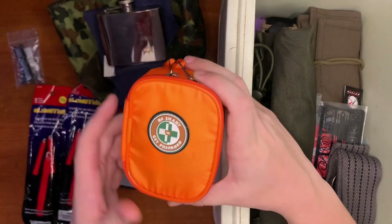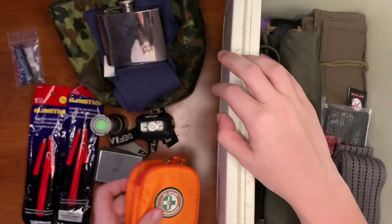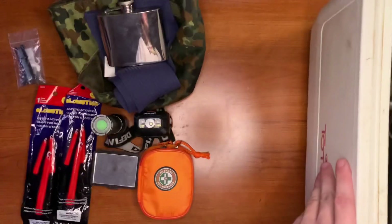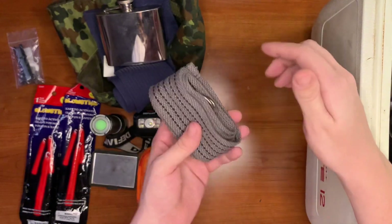We have a little Be Smart Get Prepared first aid kit — I have a little video on that if you want to check it out. We also have a little belt that can be used as a tourniquet or just a basic belt. You never know if you're going to have a belt on you in a survival situation.